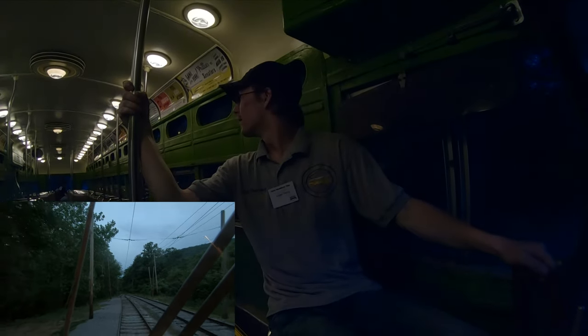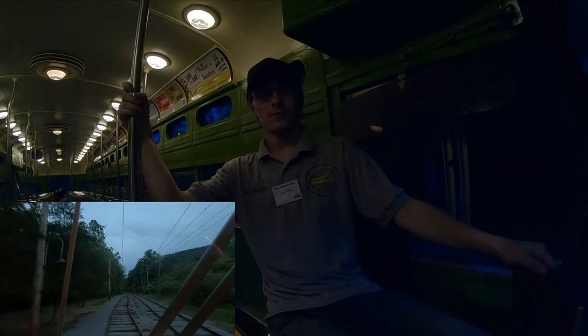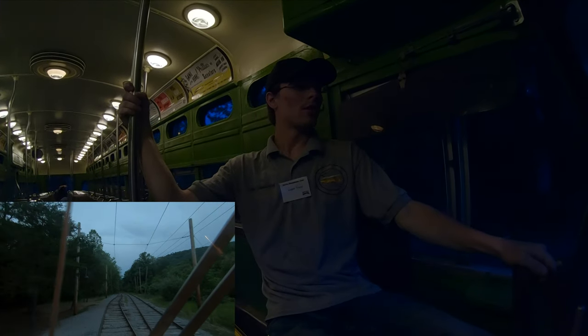Alright, Jeff. I'm about to hit the switch on here. Alright, alright. Now.